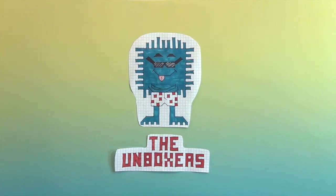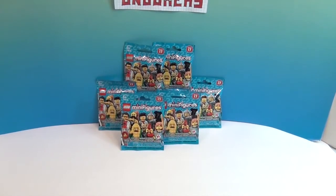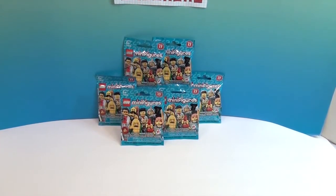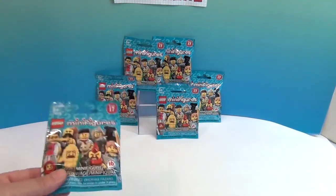Hello and welcome back to the Unboxers! Today we have some more LEGO Minifigures, Series 17! We have previously opened four bags from Series 17, and now we have six. Hopefully new characters to add to our minifigure collection. There are 16 in this collection to collect.